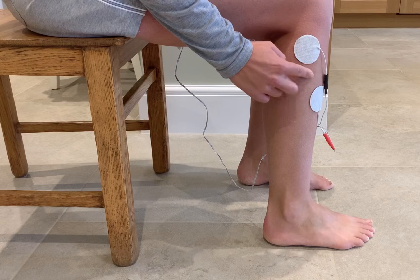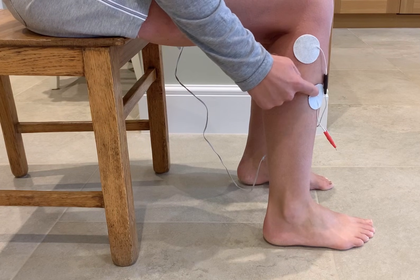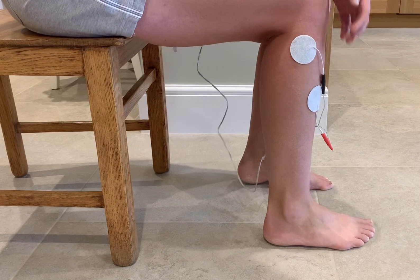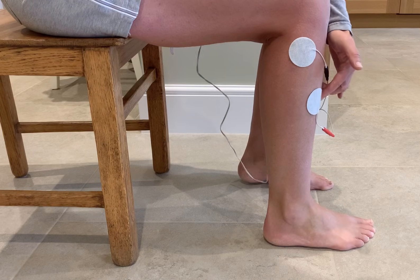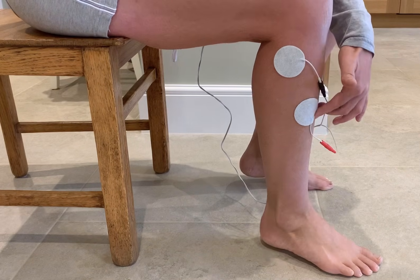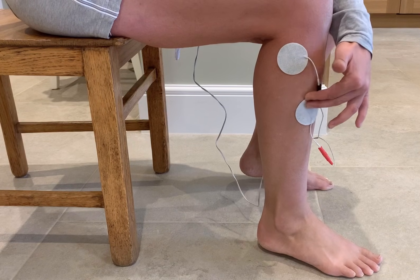The second electrode wants to be about one or two fingers breadth down, in the fleshy bit of tibialis anterior. Make sure it doesn't run on the tibia bone, which runs down the front of the shin — just come in to that nice soft channel there.